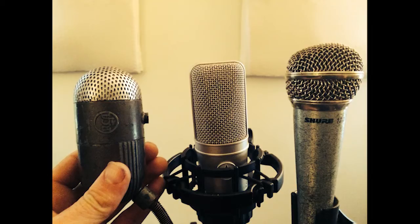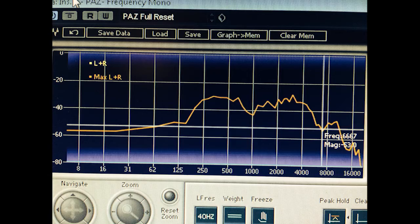I think they started making these in 1939. It weighs about as much as a grenade — it's really heavy. As I get closer to it and my mouth is touching the mic, there's no proximity effect. The grill holes are very small.